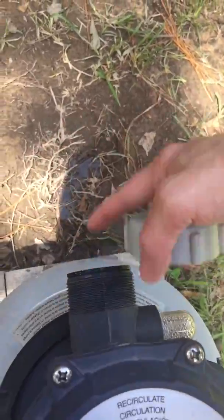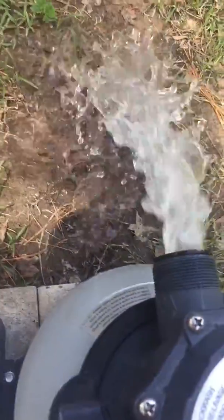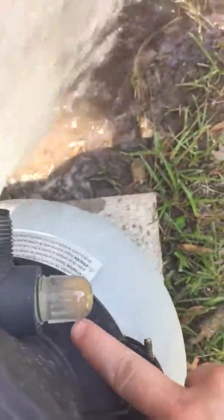Make sure that this black piece stays on. Then I'm going to turn it over here to backwash. And then I'm going to come here and turn it back on to the right on this side. And I'm going to watch it backwash for a minute. You're going to notice that this little thing gets real cloudy.